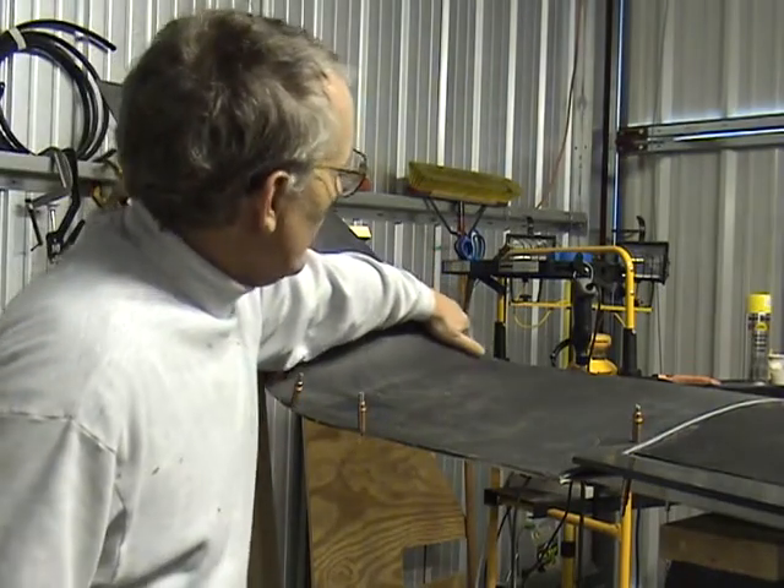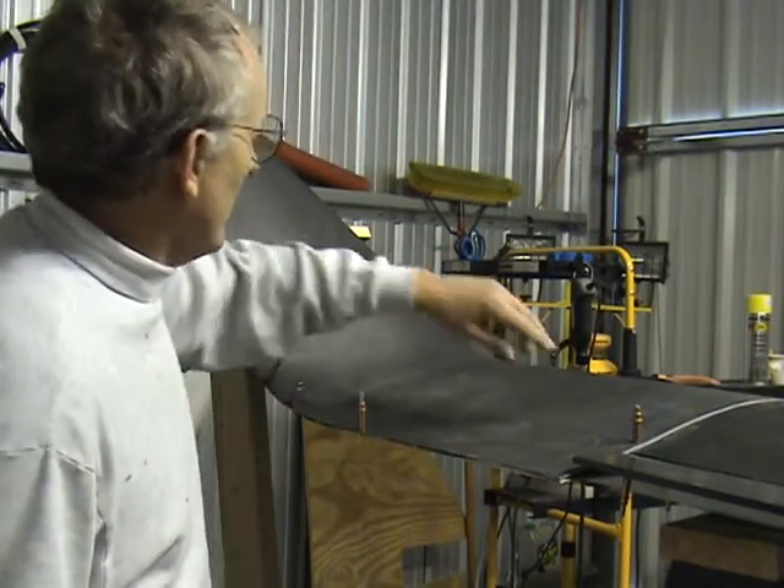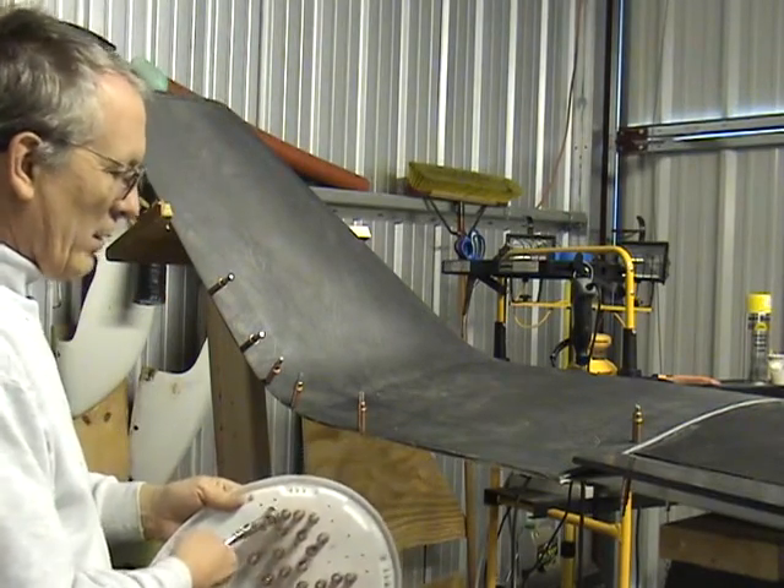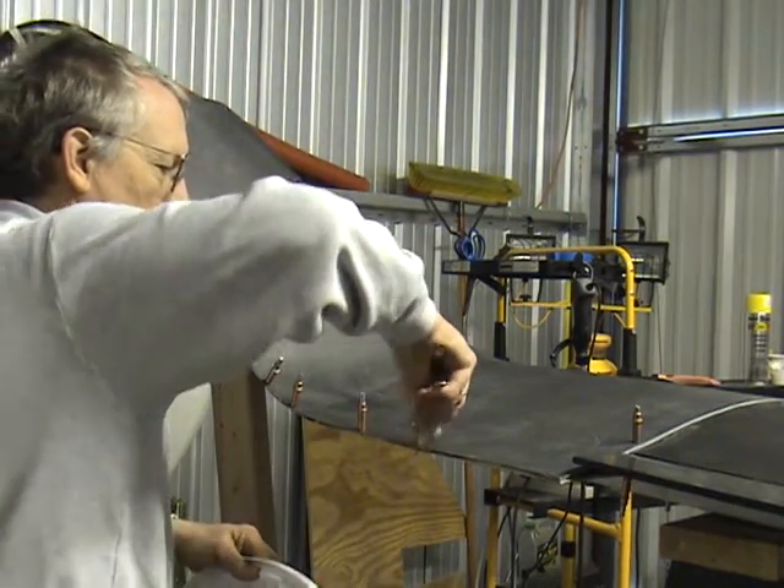I've had this thing off 20 or 30 times. It's now fitting pretty good. All the clico holes are lighting up.